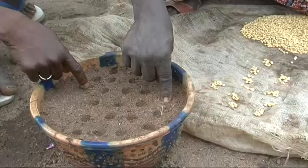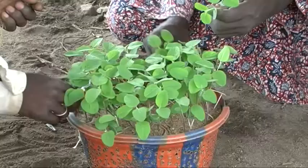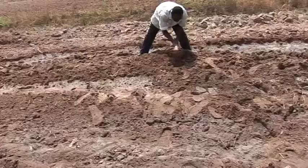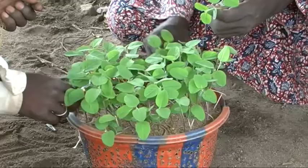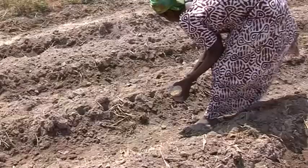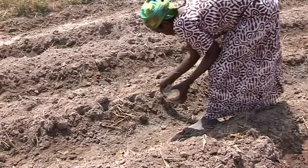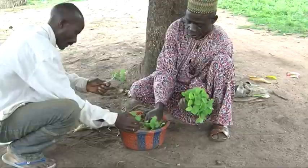10 to 15 days before planting, test your seed with a germination test. Plant 100 soybean seeds in a pot or a bed. If over 80 grow, the seed is good. If 60 to 80 grow, plant more seeds than recommended and thin if necessary. If less than 60 seeds grow, you should consider getting new seed.